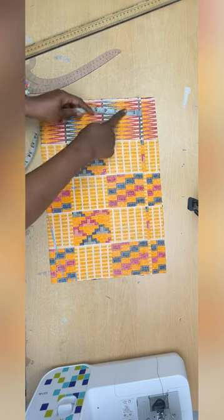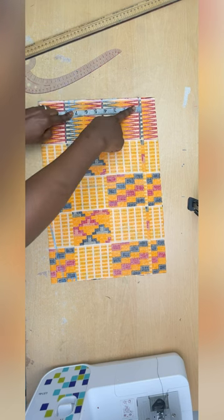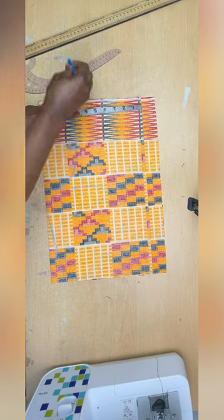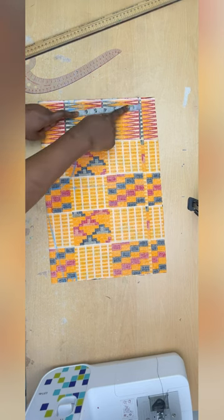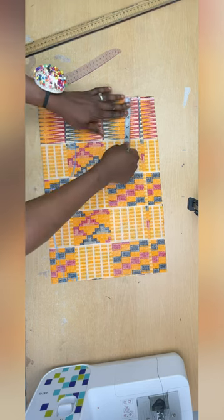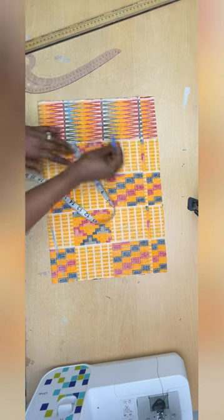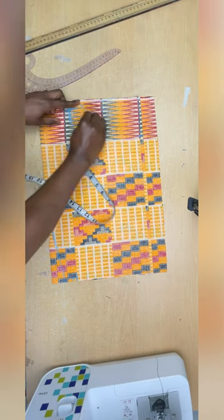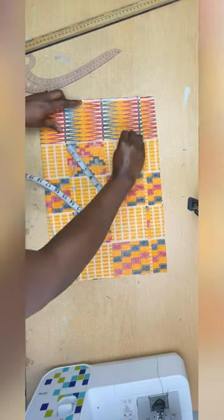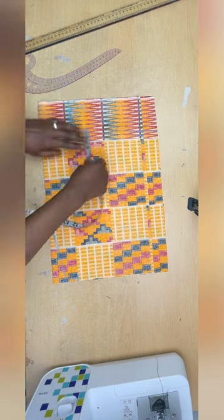Next I'm applying my neckline measurement. I want a canoe neck — wide but not very deep. I'll go six inches from the midpoint for the width and four inches deep from the top, then connect the six-inch to the four-inch with a slight curve. My front and back neckline will both be four inches deep.